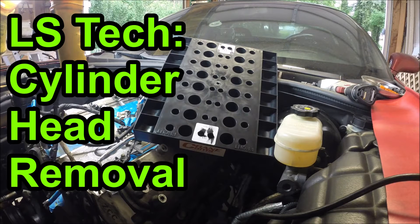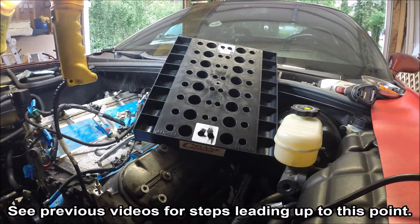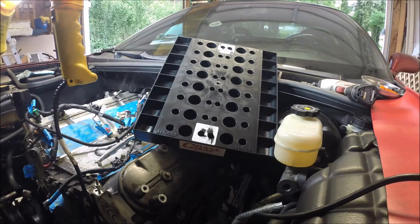Next up, I probably don't have to do it in this order, but I'm very curious to see inside the motor, particularly that number 7 cylinder, to see what I'm up against. So I'm going to go ahead and pull the cylinder heads while the block's still in the car.